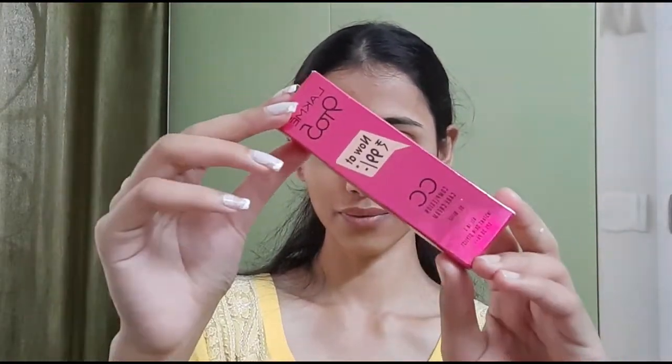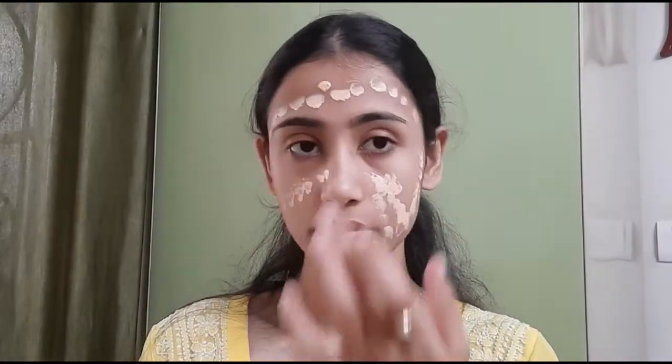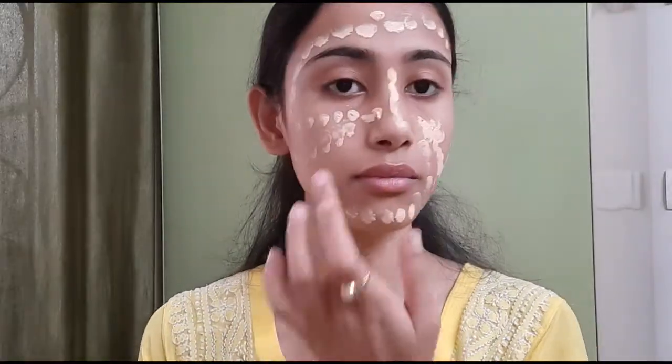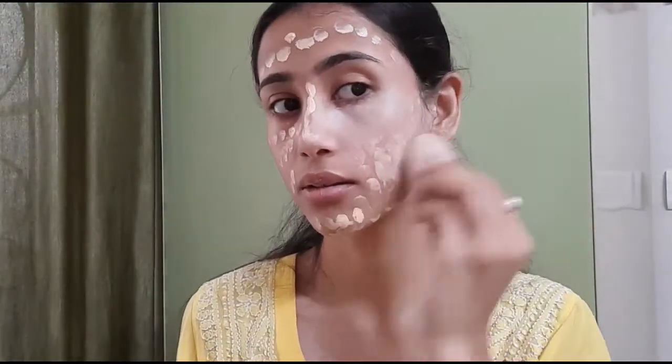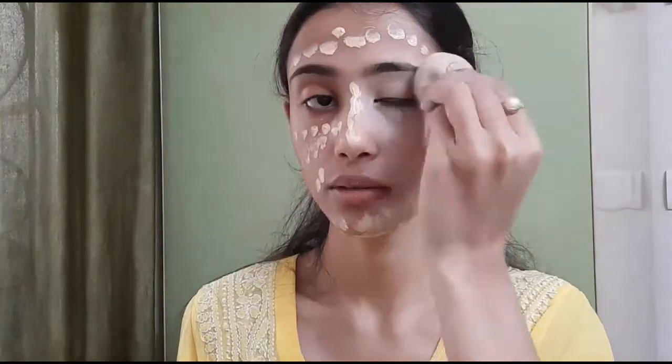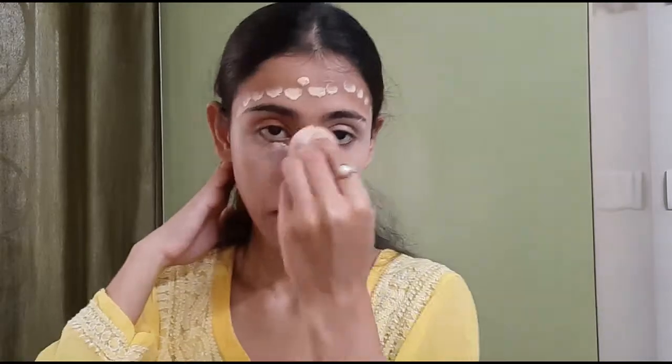My skin is totally clean and prepped. For my base, I am applying a CC cream from Lakme in the shade Beige. I have dotted the CC cream on my entire face and then blended it all over using a wet beauty blender. When applying a CC cream or foundation, don't forget to apply it on your ears and neck areas too.